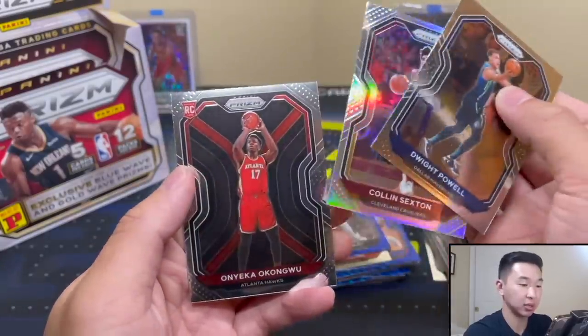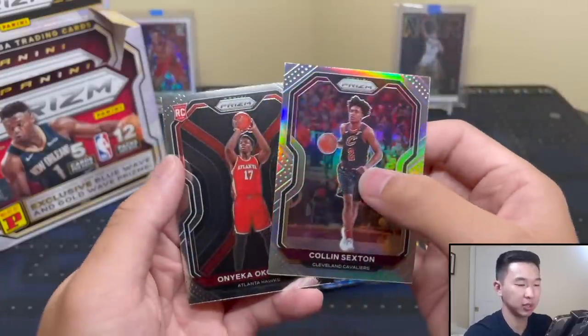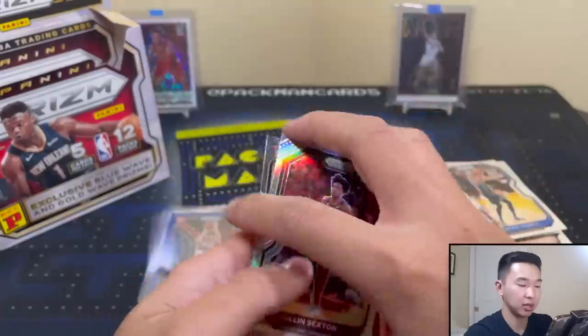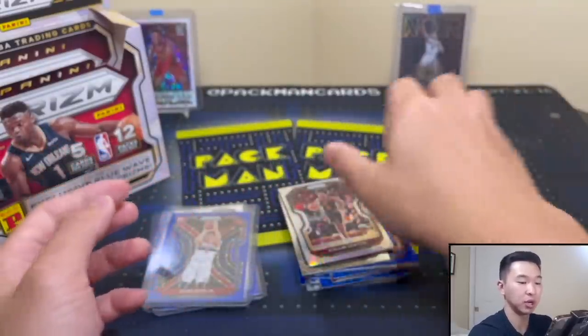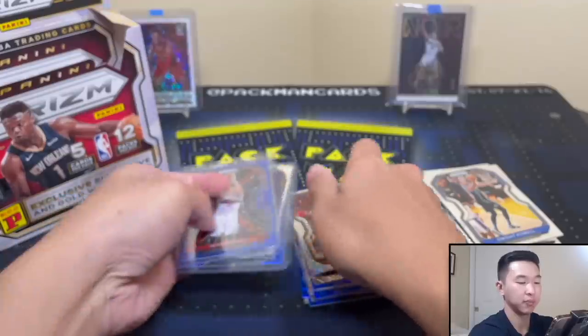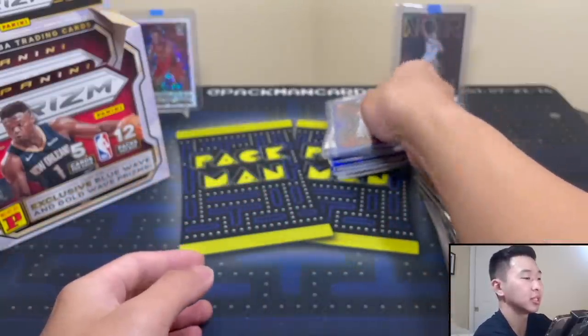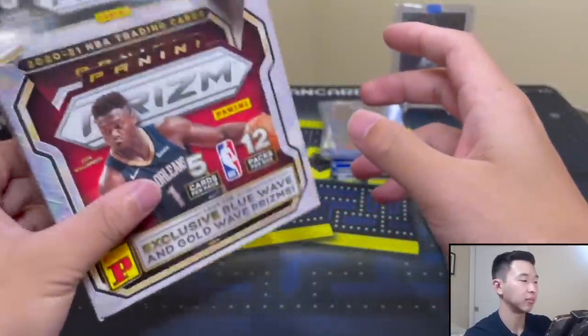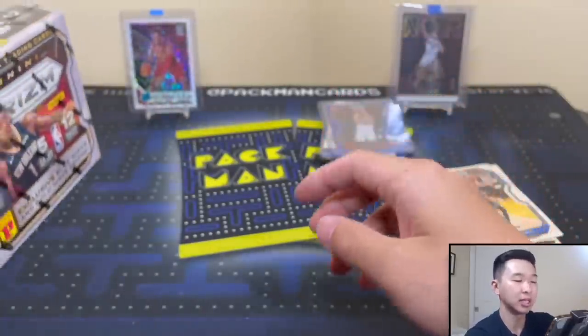Colin Sexton - could he be on the move? And there's a nice Okongwu. We'll see what happens with Colin Sexton - very interesting to see what team he lands with if he gets moved. First box was an absolute success. If I can get another one like that... truly a great day. Empty box and we have one more - it's gonna be tough to beat that.